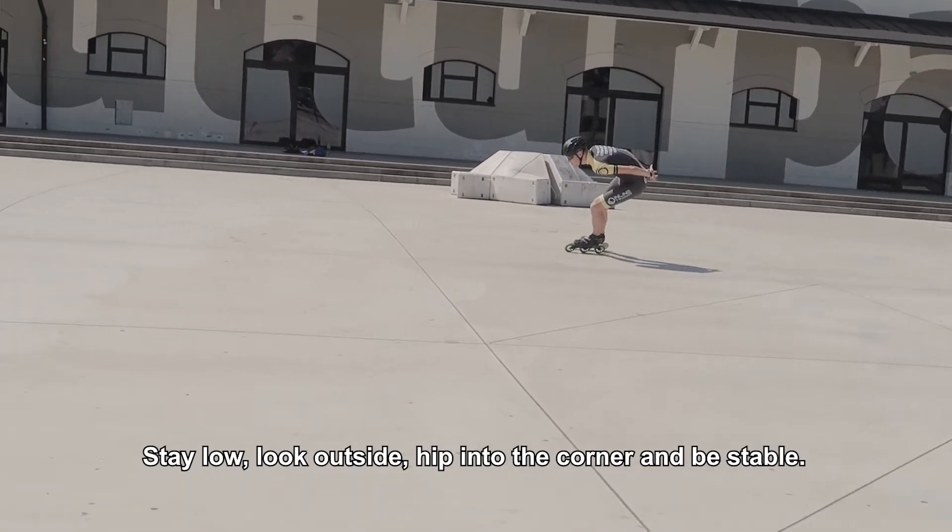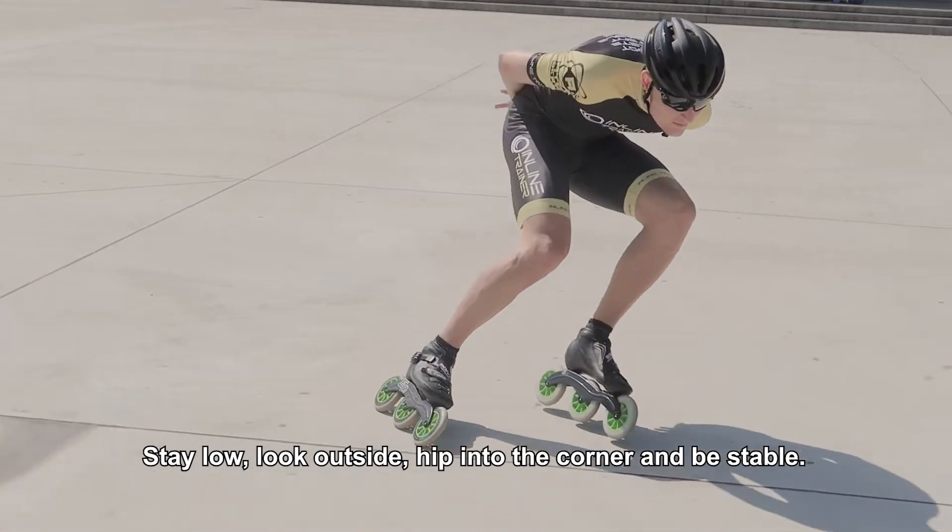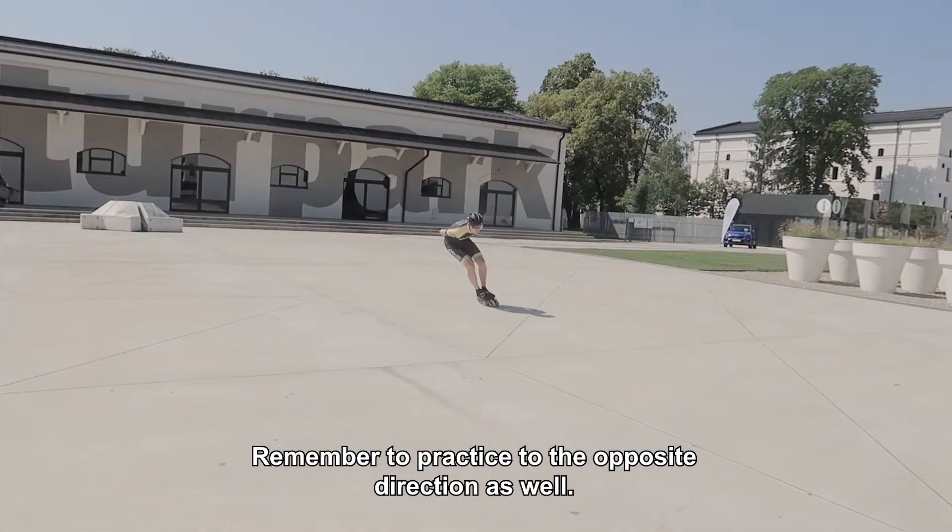Stay low, look outside, hip into the corner, and be stable. Remember to practice to the opposite direction as well.